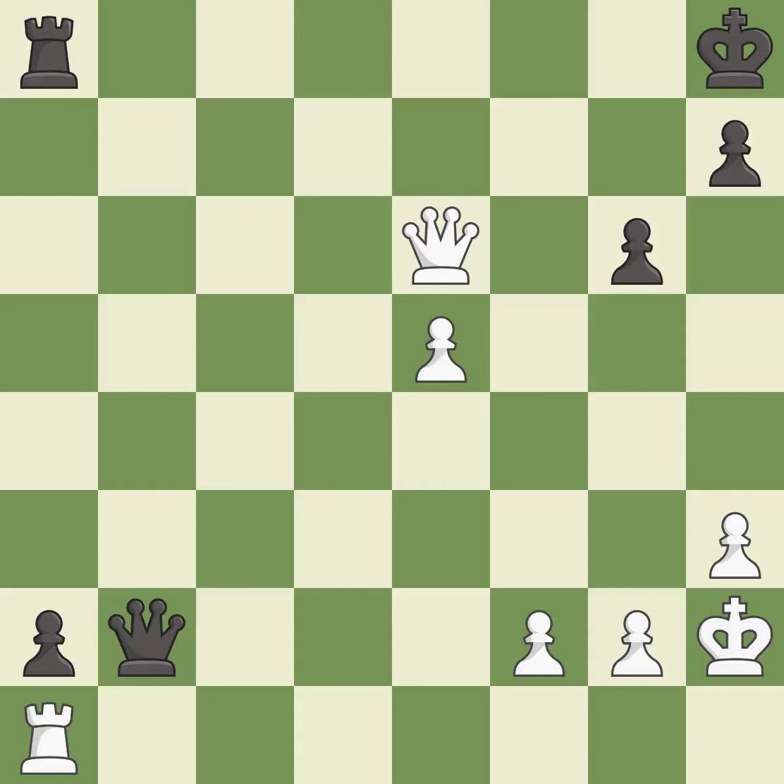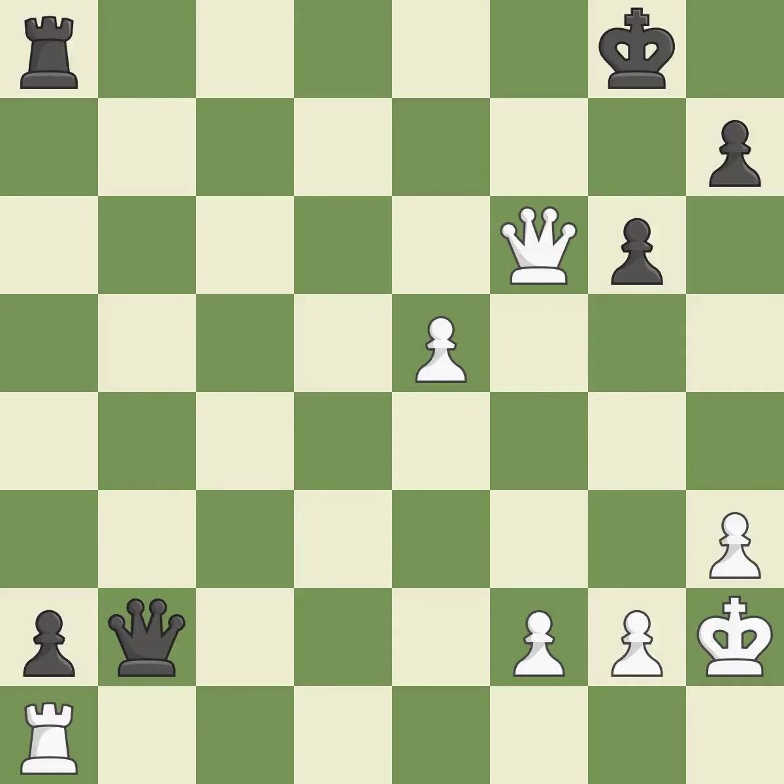This forks pieces by creating a simultaneous attack — it is best. This defends the attacked pawn — it is best. This evades the check from the queen — it is forced. Very precise — it is best. Balanced: neither player ever had an advantage.